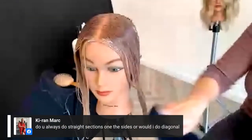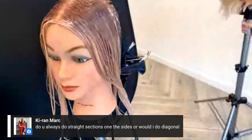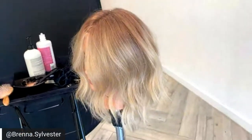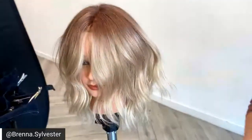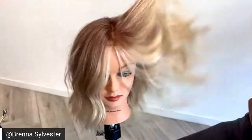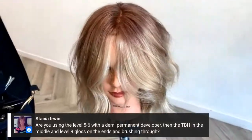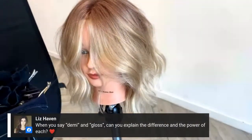You can see how rich the color is. On the sides I tend to do more horizontal sections in the back, and I take horseshoe sections — which someone had noticed. Any more questions, guys? We are probably about to end the live. The more questions you ask, the more you'll be entered into the giveaway — three TBH VIP kits worth a salon value of $152.